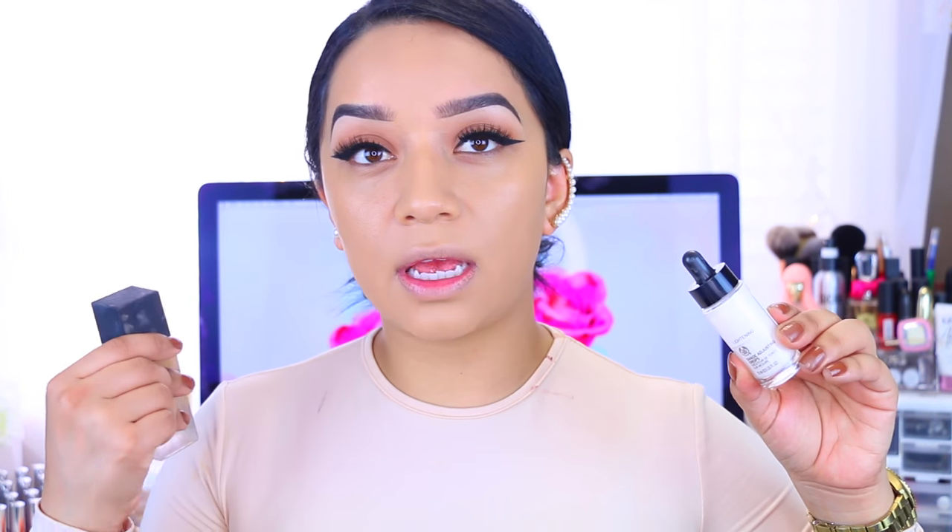So there it is — it looks very nice, and honestly this has not changed the consistency of my foundation, which I really appreciate. Because the NARS foundation is a little bit more runny and watery, while the shade adjusting drops are a bit thicker. So those are two different consistencies, but mixing them together kept the foundation feeling the same.